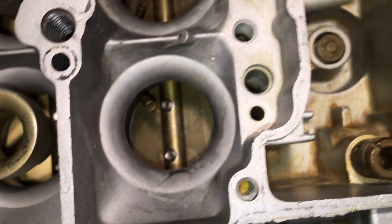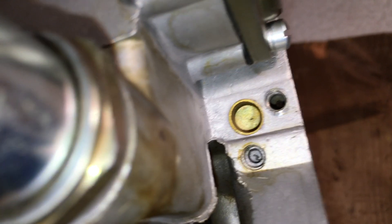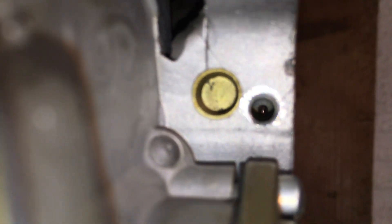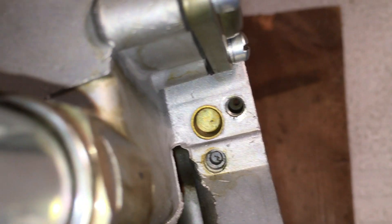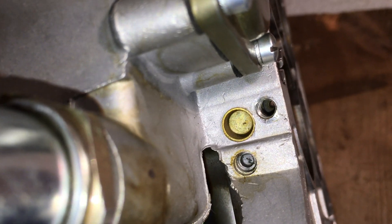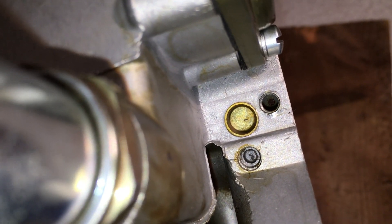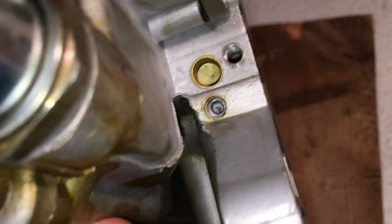Before fuel gets to those holes, it goes through the idle needle valve. There's one on each side on the bottom of the front of the carb, and the needle valves are removed here. This is how you adjust the idle mixture. That tube comes straight down from the top of the carb and has to run through that needle valve to get to that bottom-most hole.